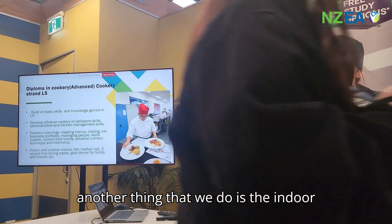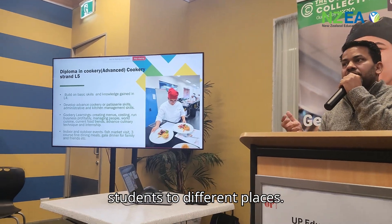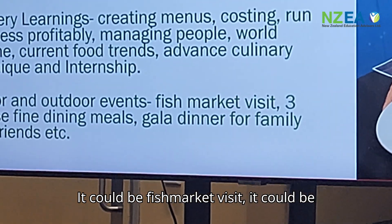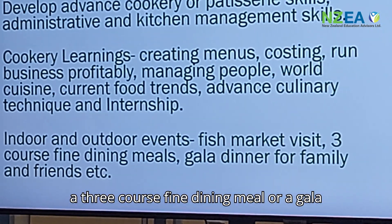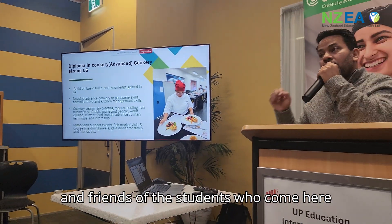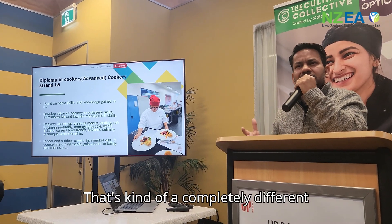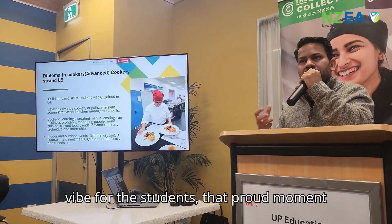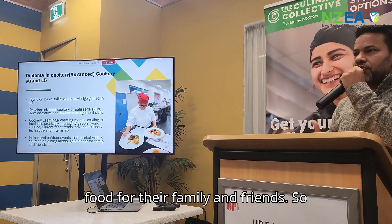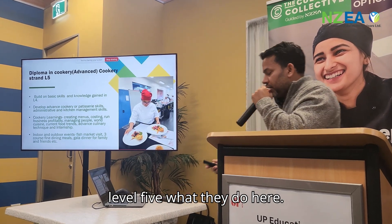Another key component is indoor and outdoor events, where we take students to different places. It could be a fish market visit, a three-course fine dining meal, or a gala dinner normally done for family and friends of the students who come and prepare the food for them. That proud moment of cooking for family and friends is a completely different vibe and very much part of Level 5.